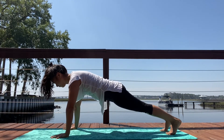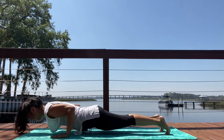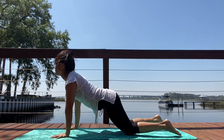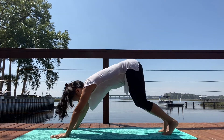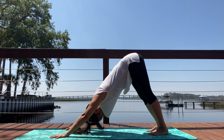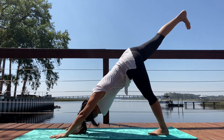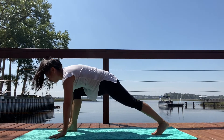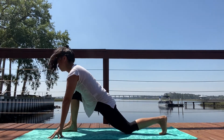Plank pose. Chaturanga Dandasana. Offer your heart forward in your back bend. Exhale, wave the spine back. Adho Mukha Svanasana, downward facing dog. Inhale, right leg lifts. Exhale, knee into your chest. Step it forward in between your hands. Back knee lowers down.